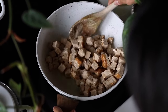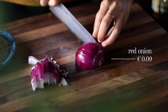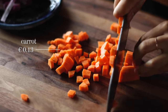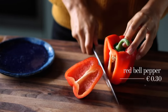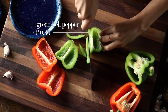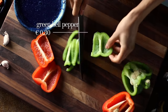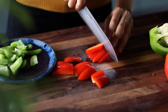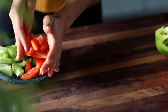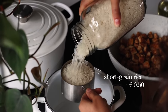While the tofu cooks, chop up some veggies. Thinly slice about one red onion, chop one large carrot into small pieces, and then slice the equivalent of one full bell pepper. Here I'm using half a red bell pepper and half a green one to make the dish more colorful, but one full bell pepper of any color works great too.